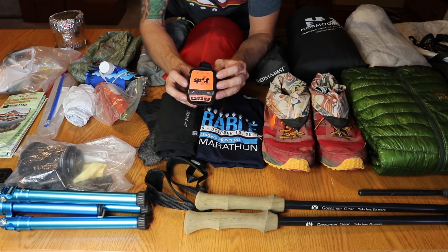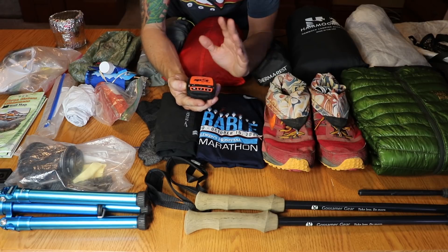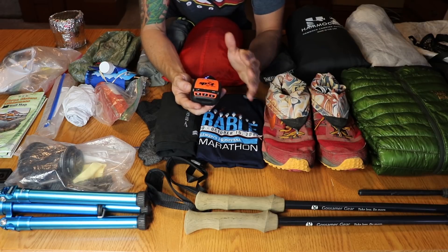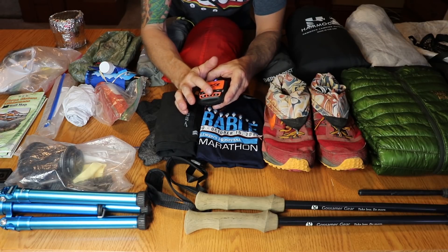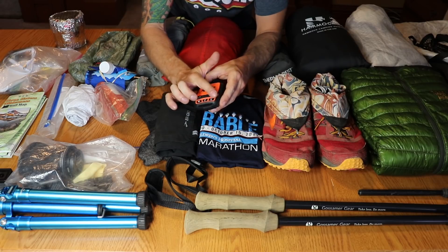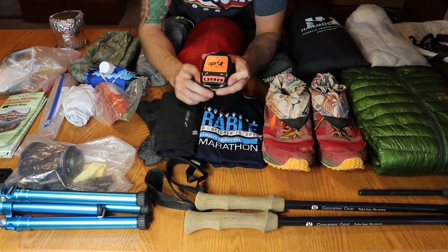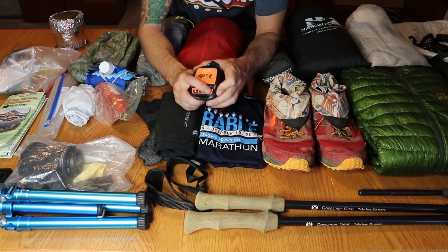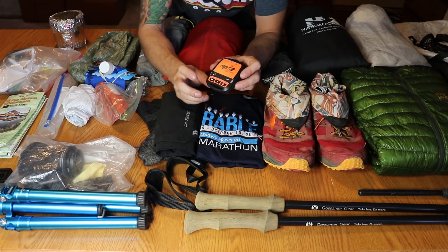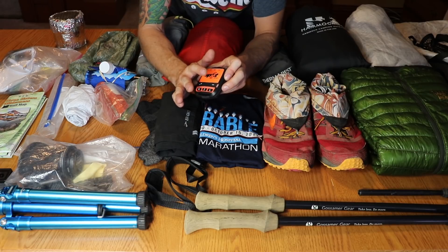This is the Spot Gen 3, bought for me by my mom and wife who wanted to feel comfortable with me being out there solo across the country. It was really handy — my wife had a lot of fun tracking me. I had it set to ping my location every hour. I programmed two messages: one saying it was going to take longer than planned, and one saying I'm at camp and everything's good. I sent that every night at camp. It was really nice knowing I had the SOS button in case I broke an ankle or needed a rescue.